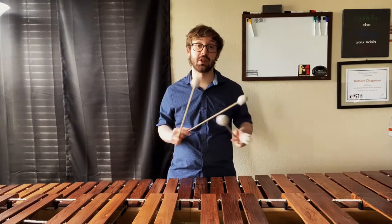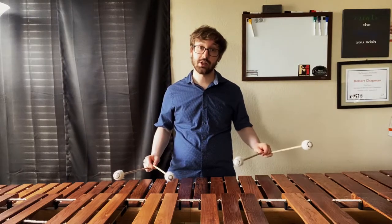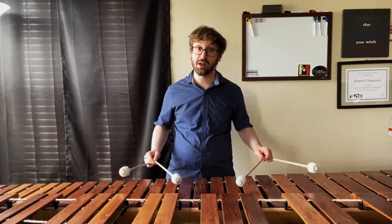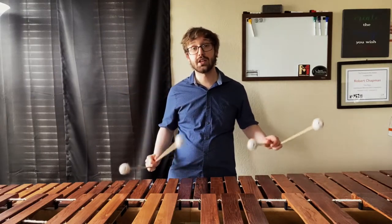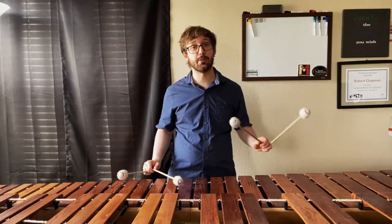What I see a lot from students when they play these types of exercises is a lot of rotation in their double laterals, but then the single independence will be all wrist. Try to focus on keeping that motion in the rotation — that will come in handy later.